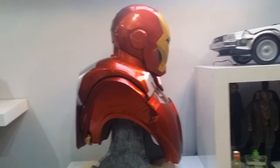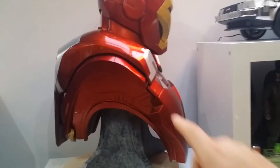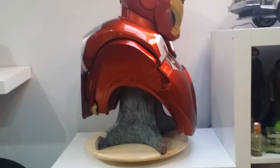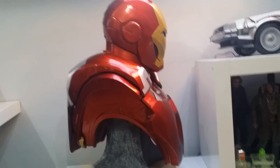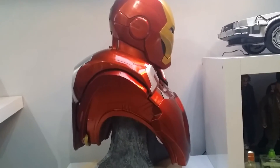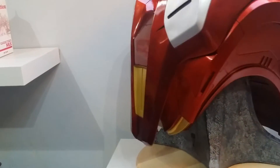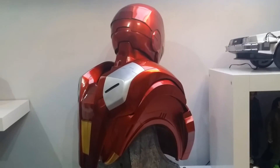Just turning him around so you get a look at the size of this thing — it's massive, really really big. We don't have the metal circular rings like on the other two busts, and I actually like the fact that it's not there. I like that this one's a little bit different — it kind of makes it its own piece.